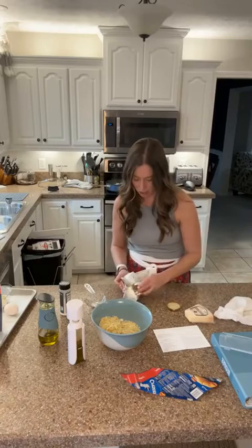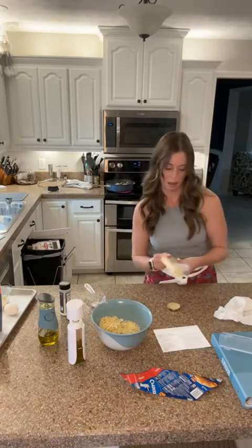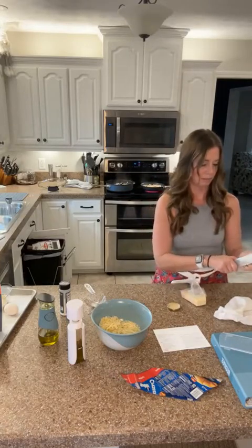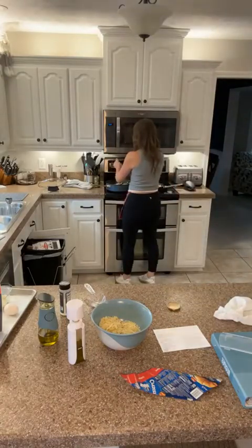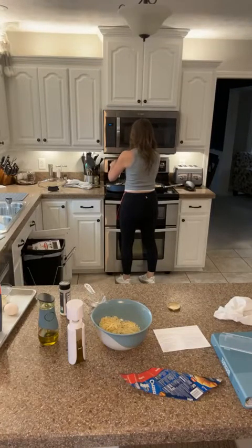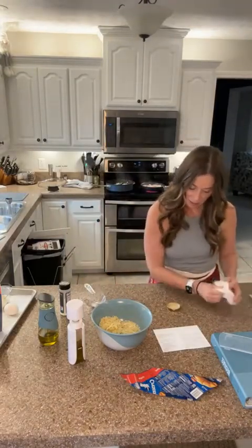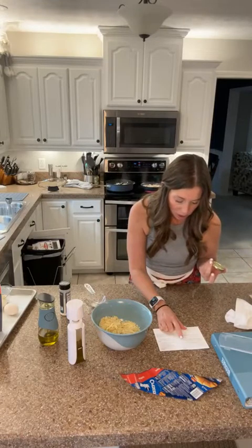I need an ounce of grated parmesan cheese — I think I must have dumped it in there so I'll have to get another one. I'm just going to grate that directly in. Once pasta is tender, add cream cheese, pesto, and parmesan — which I did — and then stir until the cream cheese is melted. Remove from the heat and stir in the spinach.